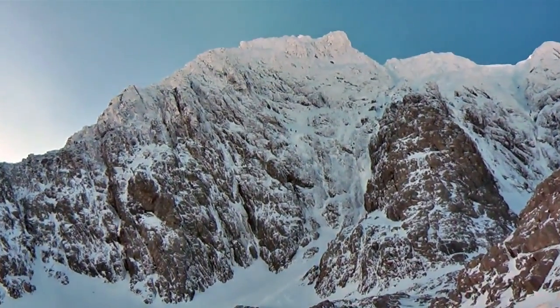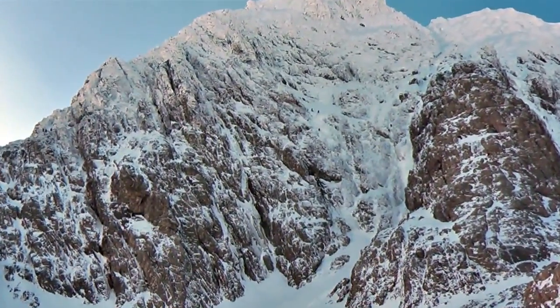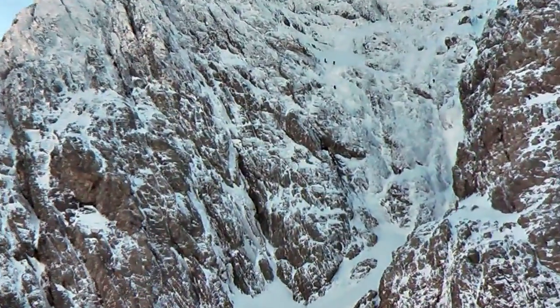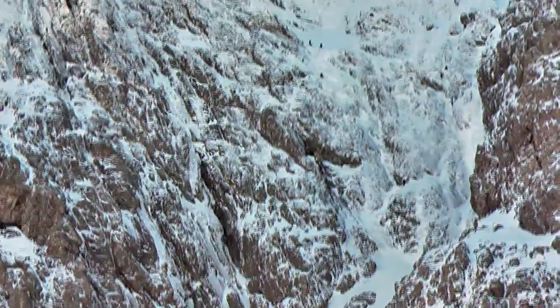There are quite a few people up there now, starting up the first couple of three pitches, entering the basin. 60 metre ropes are better on that route — you can certainly get to some decent anchors with a 60.